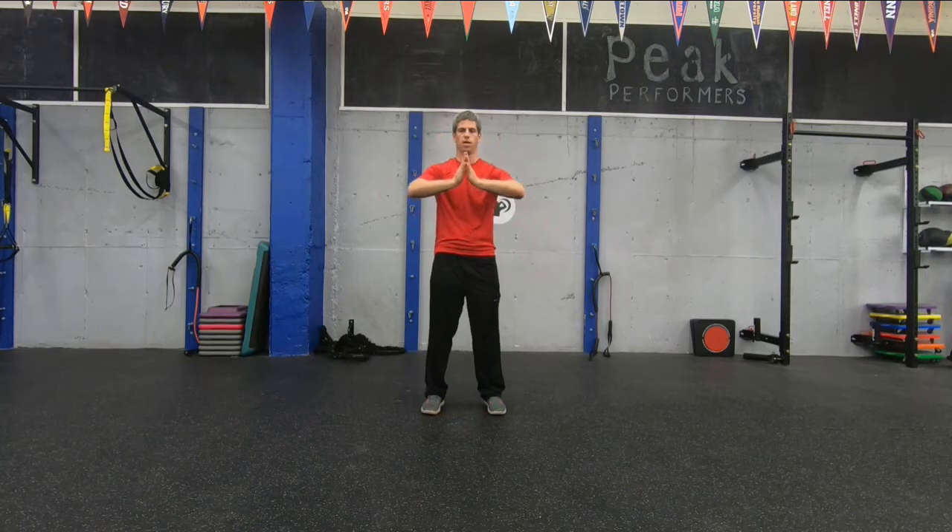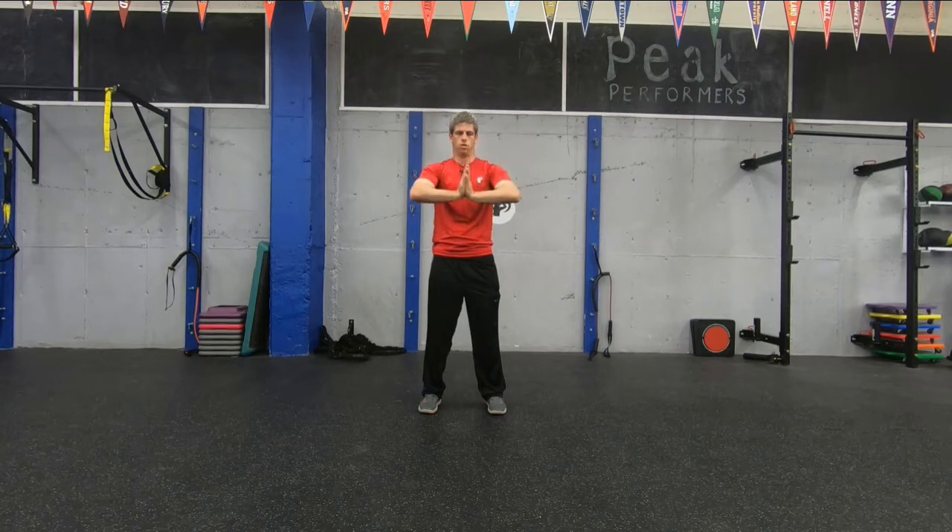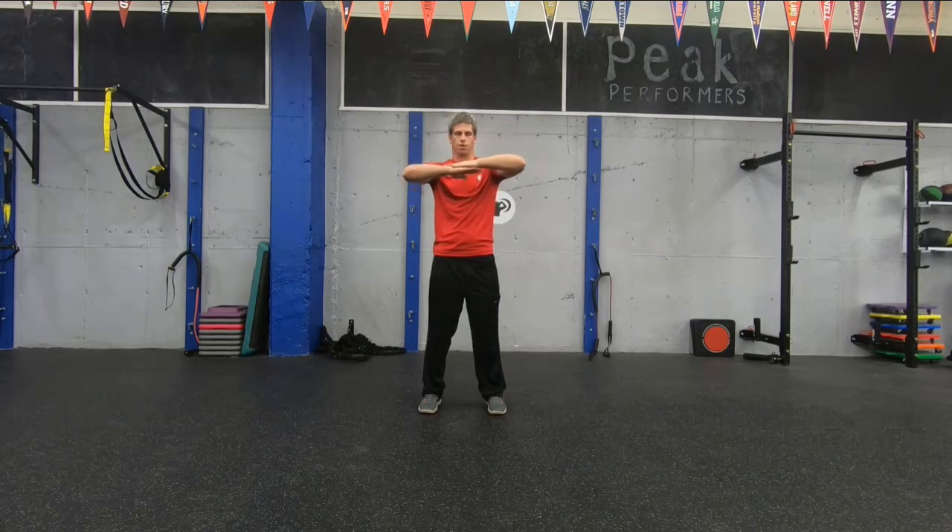Elbows out, palms facing each other. Press them against each other as hard as you can — really press hard, as hard as you possibly can. Relax that head and neck. Now we're going to go a couple circles forward — one, two, three — keep pressing while going forward. And backwards. Good. One hand on top of the other, really pushing hard down with the top one and pushing up with the other. Elbows nice and wide. And switch. Press hard. Relax that head and neck.